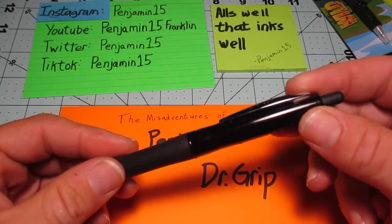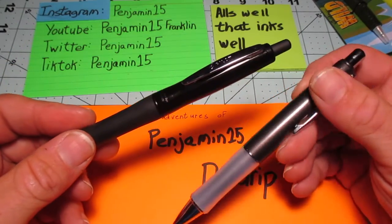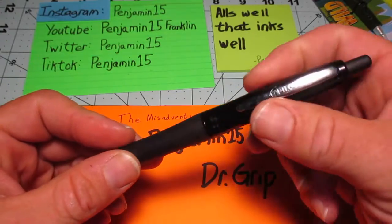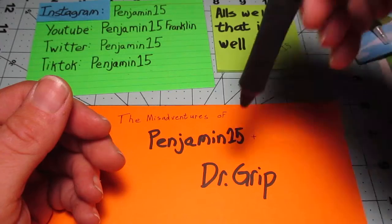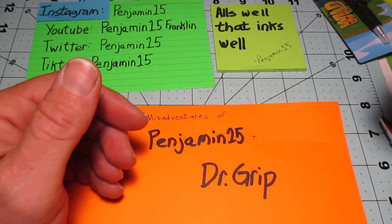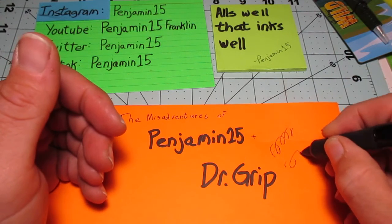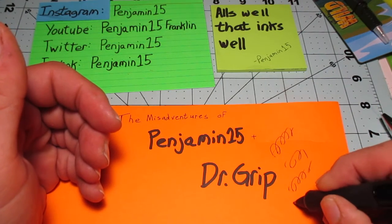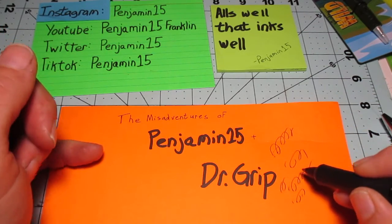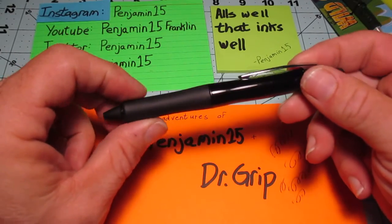I only bought one, but I have other Dr. Grips, so I wasn't really concerned about having a backup. And of course, at work, I dropped it right on the tip. And now it writes kind of — you see how there's a problem with the ball or something in there — basically it begins to skip. It's not fair to do a review on something that I damaged.